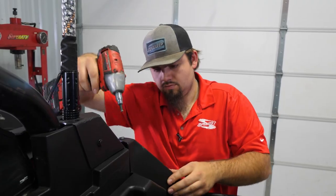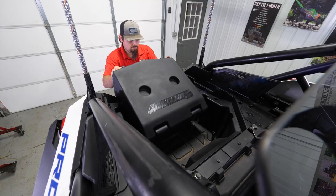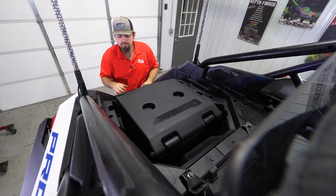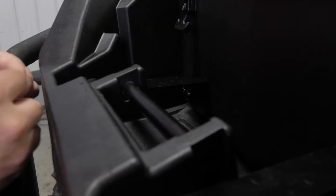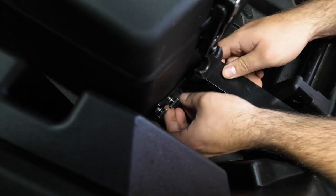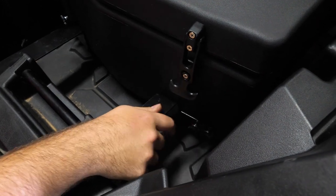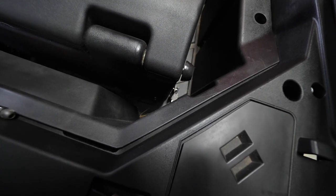We're going to take our cargo box and slide it into position, then start getting our thumb screws going through. Start all of the thumb screws but don't fully tighten any of them until all are installed. When installing these, make sure you have a lock washer as well as a flat washer on the thumb screw. Get those started on that side, then come to the opposite side and do the same thing. Then jump to the back where we installed our rear brackets and get the hardware installed in those as well.